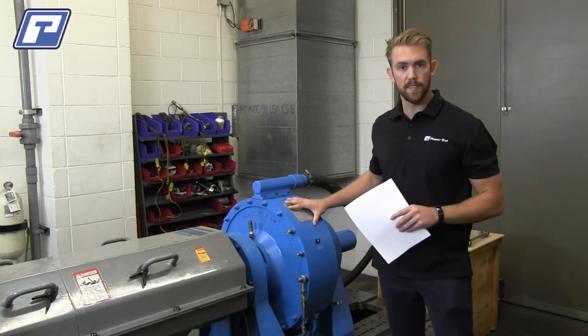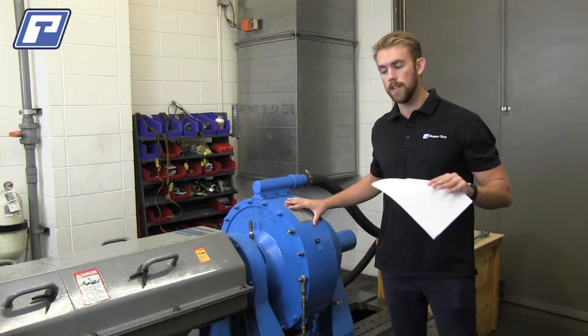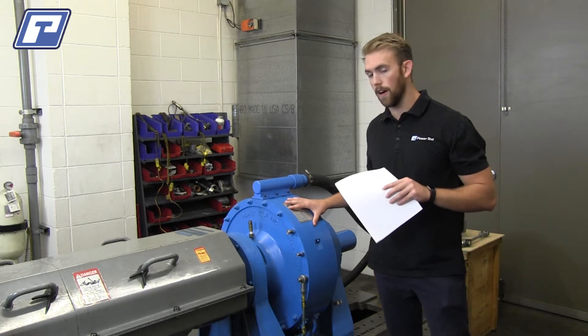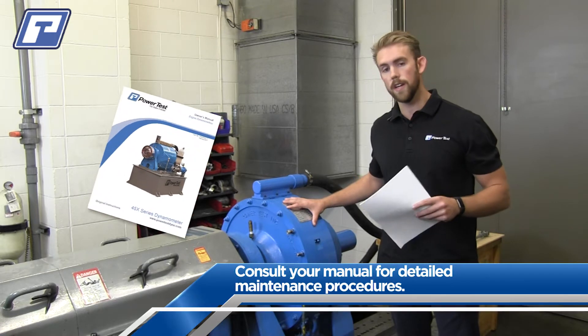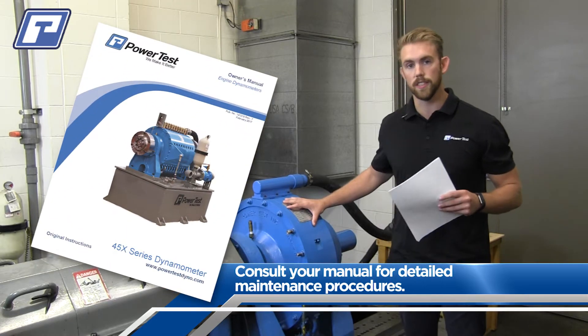I'm just going to walk you through the basic steps today, but if you're curious about what the specific components are that need to be checked on your dyno, I'd recommend that you consult the maintenance section in your manual or reach out to your PowerTest service rep for more questions.